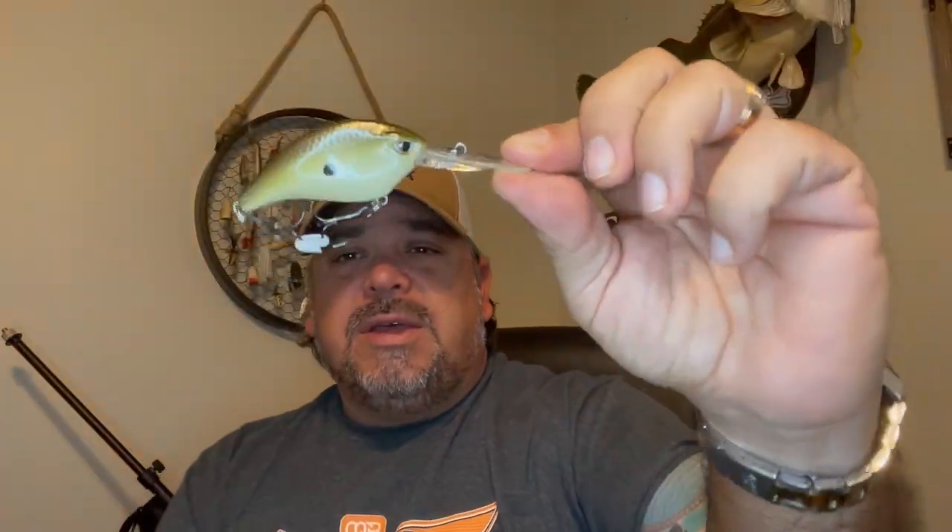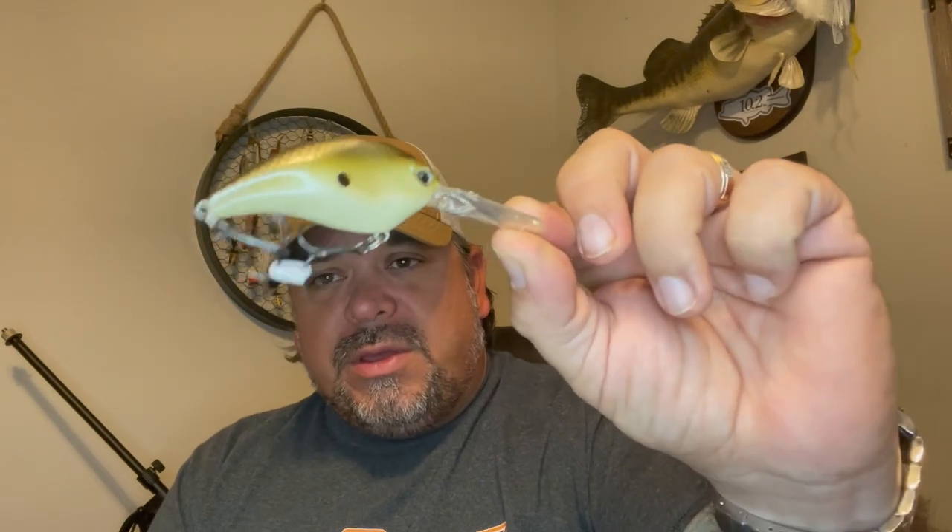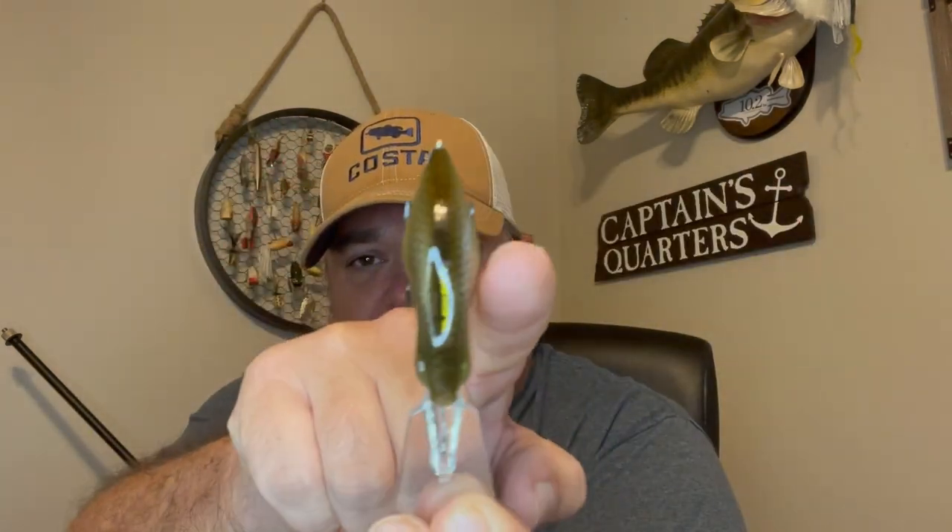I got this in the pearl gray shiner — a nice looking crankbait. It says on the box it's floating, two and a half inches, three-eighths of an ounce, and it dives five to seven feet. I've always liked Duckett bait stuff, but I've been really impressed with this new stuff in their lineup. The BD Revolt Crank has a really nice shape to it — dips and curls. As it goes through the water, it's definitely going to move that water a lot more. This thing should have a really cool action.